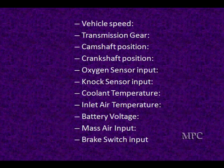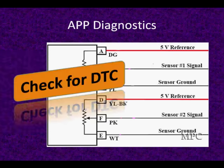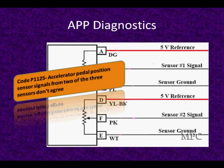Make sure you resolve any service codes before you go any further. Once we think we have a problem with accelerator pedal position, we're going to do the standard diagnostic test — check for trouble codes. In this particular case we're going to use P1125, a GM-specific trouble code from the SmartSpec CD, to show you how to look at all the information. It says the accelerator pedal position from two of the three sensors does not agree.